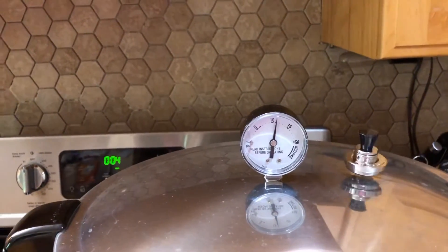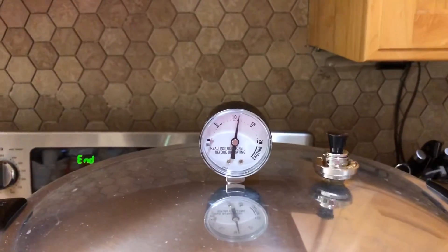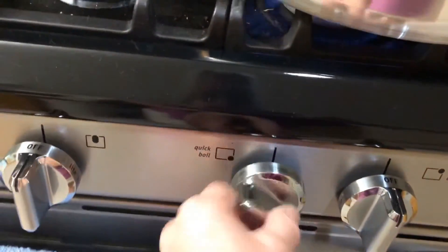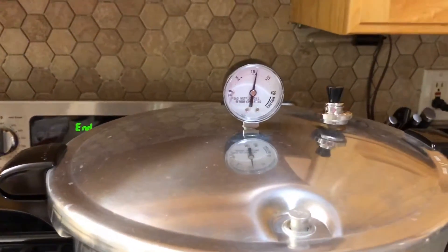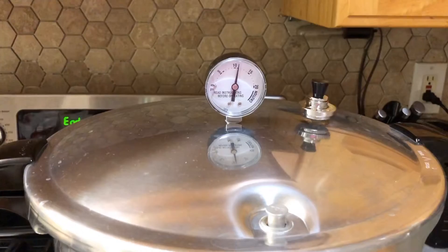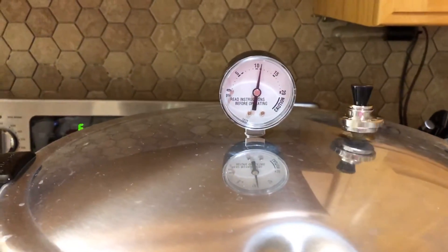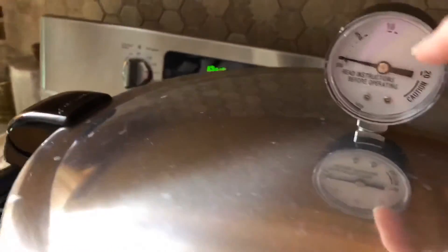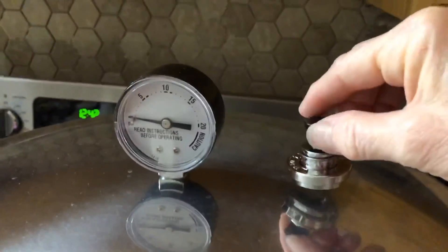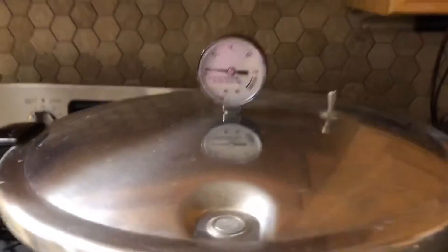Okay, so our hour and 15 minutes is just about up. We're going to turn off our burner and we're going to let the pressure drop all by itself — don't touch anything, just leave it alone until the pressure gauge drops completely. Our vent lock has dropped, pressure has dropped, and we're going to take off the weight and just let it sit for a few minutes before we take off the lid.